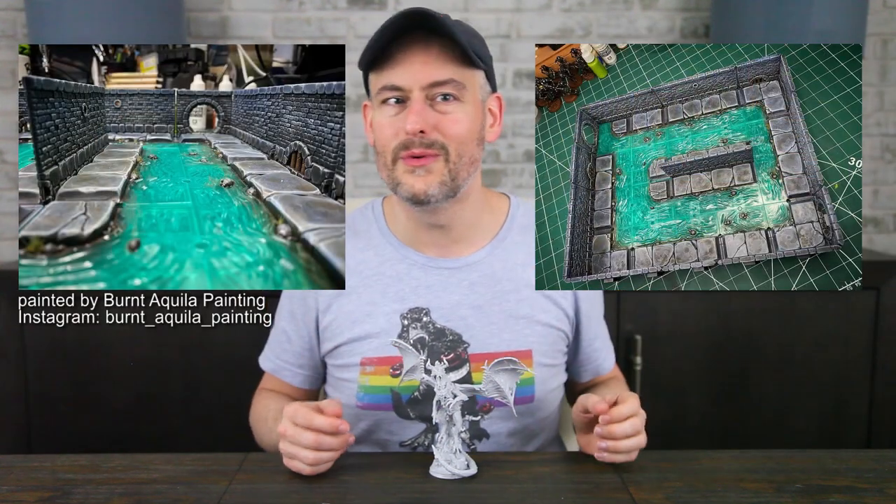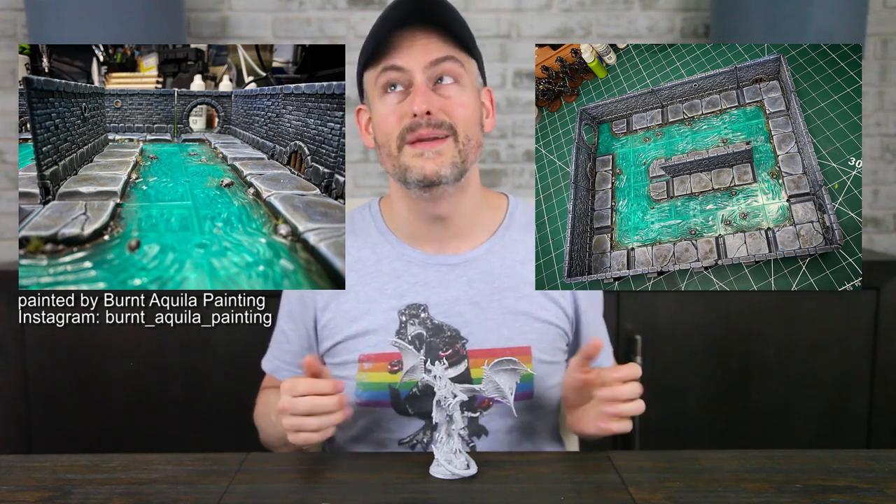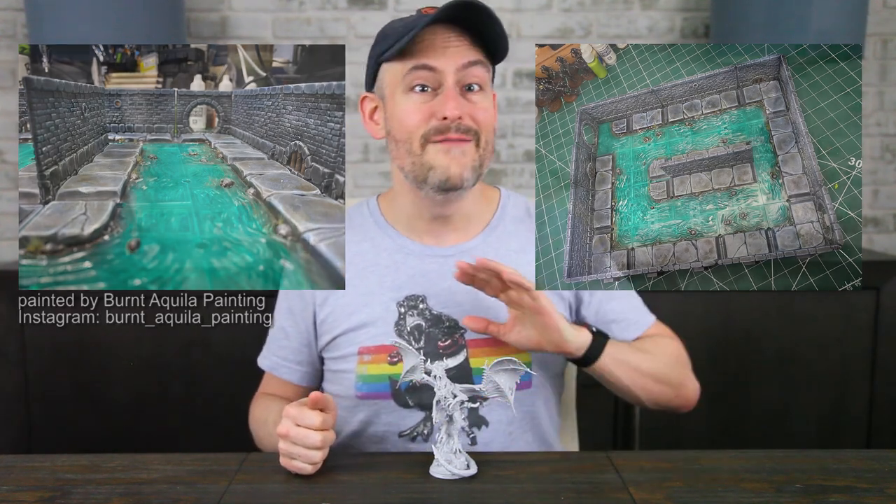Before we wrap up, I wanted to show you some pictures of the Town Sewer set that we reviewed last week, all painted up by members of the Dungeons & Lasers community. It's really amazing what folks are able to accomplish — I'm so jealous of their talent. I need to practice more. If you want to see our full review of the Town Sewer set, check that out in the corner of your screen. And check out the Kickstarter at the link in the video description. It ends on Wednesday, May 19th, so do it right now if you're interested. Those village minis aren't to be missed either.